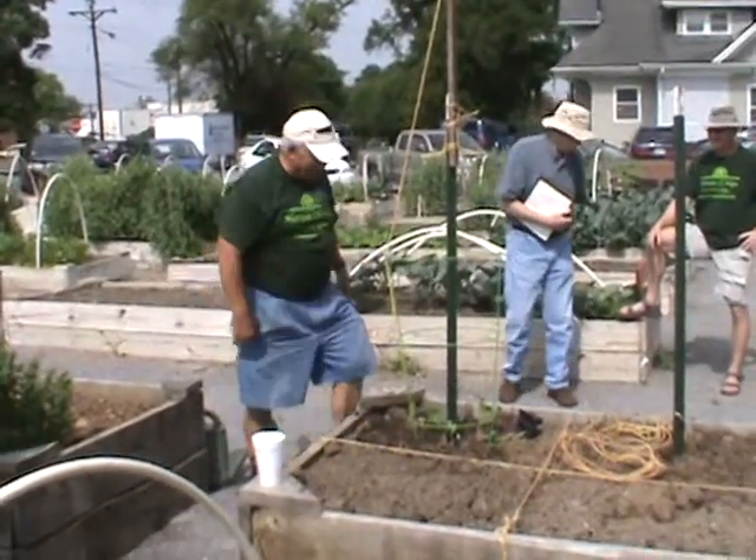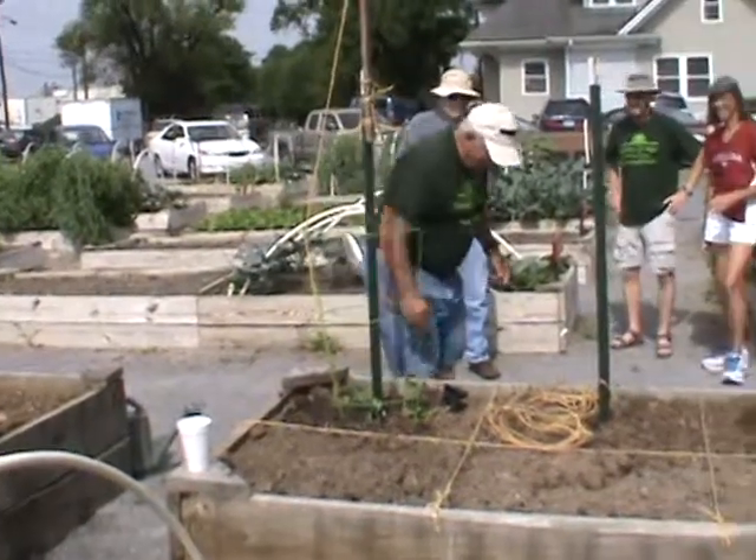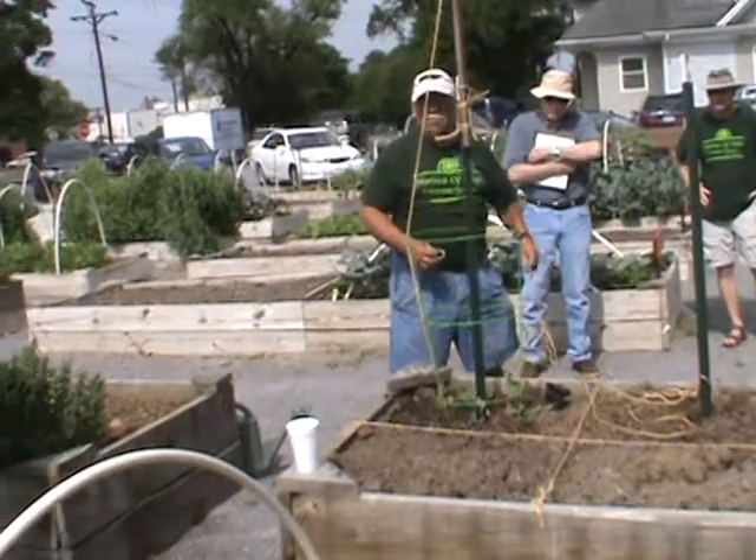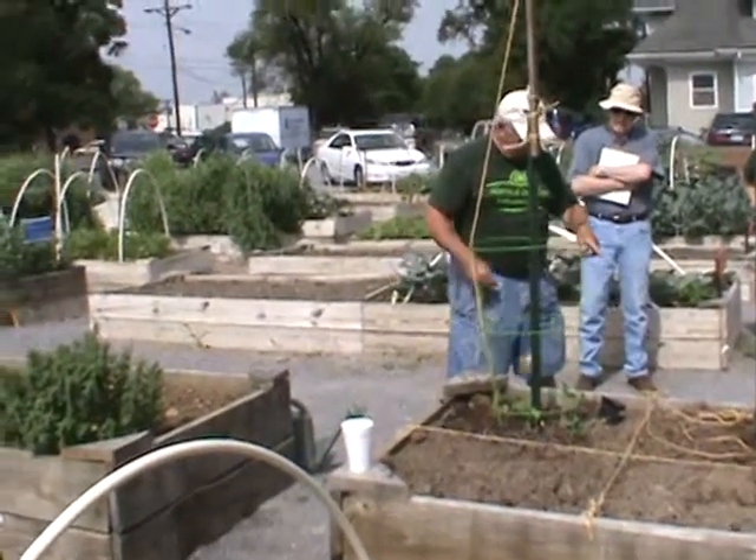I have to admit failures every now and then. Why did I use a wire cage? I did that for a reason. Cucumbers lack a little more stabilization than the string stuff.